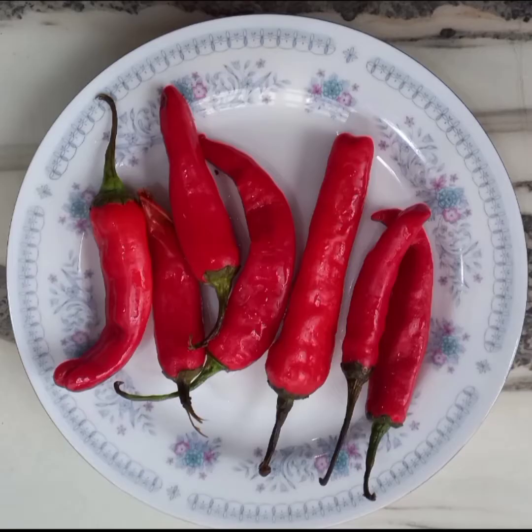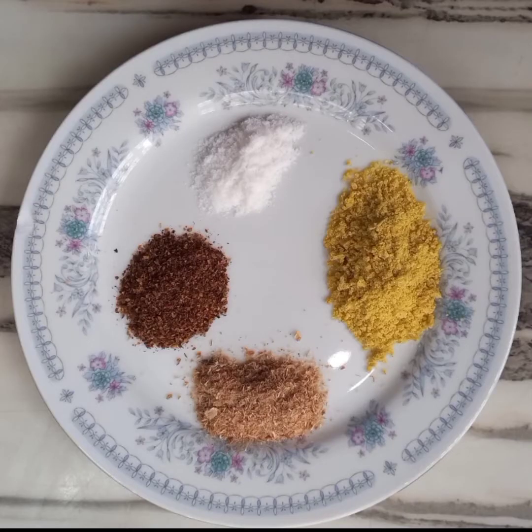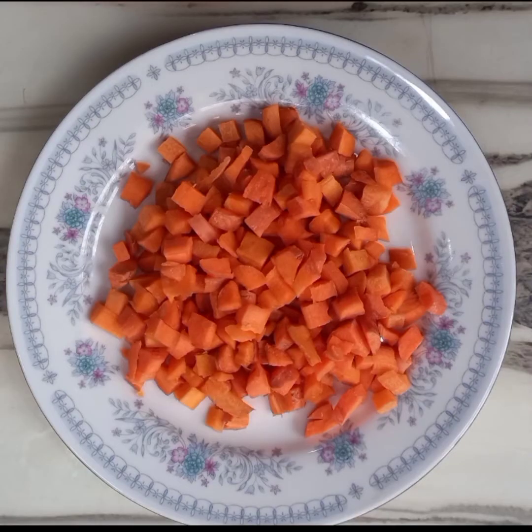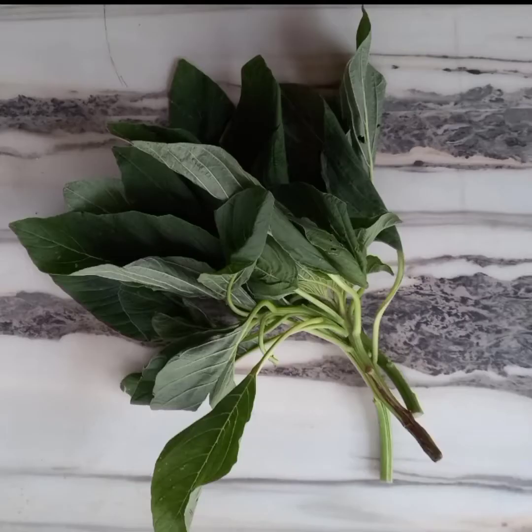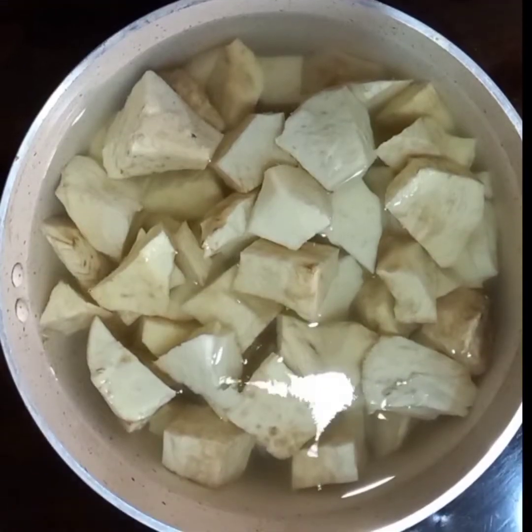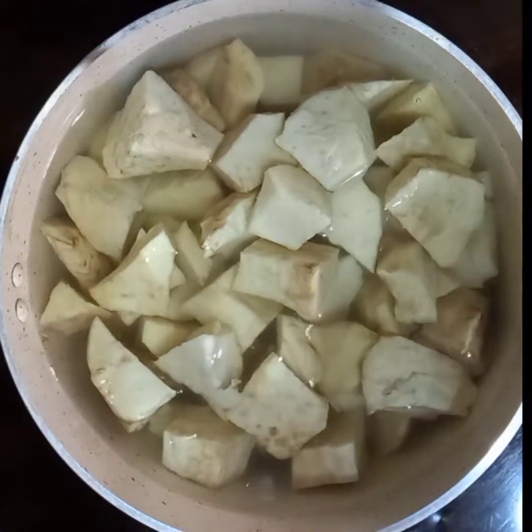You can use as many peppers as you like. I'm also using shumbo pepper and fresh tomatoes, salt, stock cubes, Cameroon pepper, and crayfish. I'm also going to be using carrots, sweet corn, sweet potato, and African spinach.